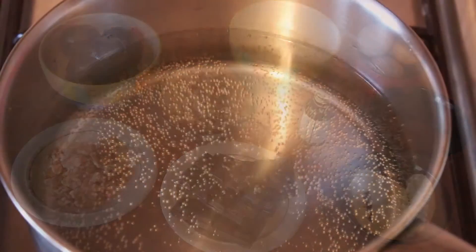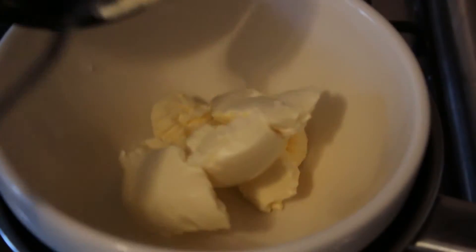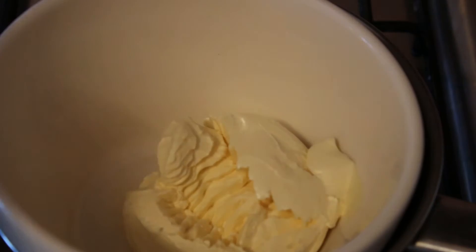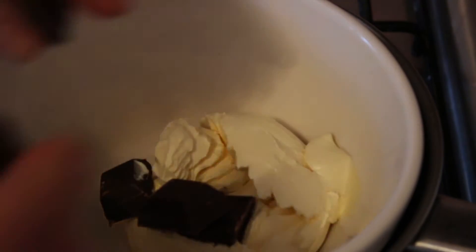Begin by placing an ovenproof bowl over a pan of boiling water. Add your butter and chocolate. Allow to melt and set aside.